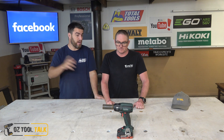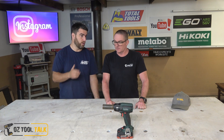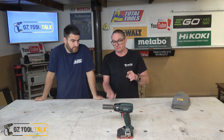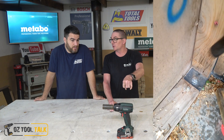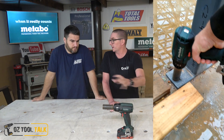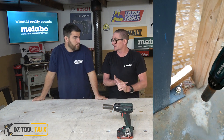They did really well in our impact driver comparison because we loved the dial on the bottom that gives you such fine control over tasks, and they've got that same dial on this tool. This is the SSW18 LTX 400BL. Now 400BL is an interesting number — 400 Newton metres of torque. But that's not their max number, which most other companies will actually put as their headline figure. The nut-busting reverse torque is 620, which is stuffing huge. 400 is their fastening torque.